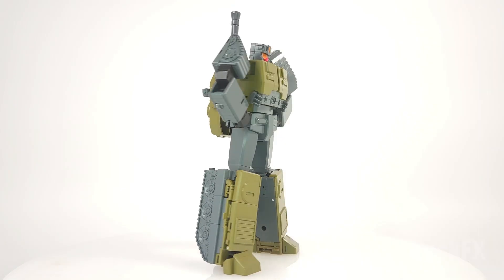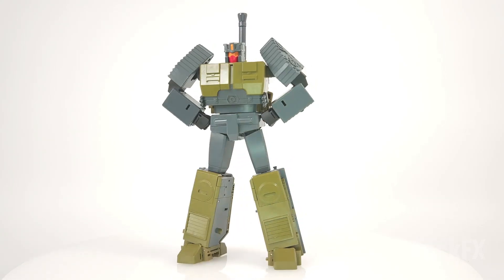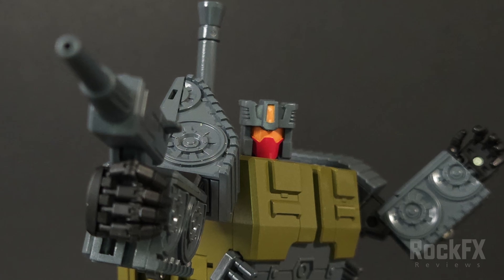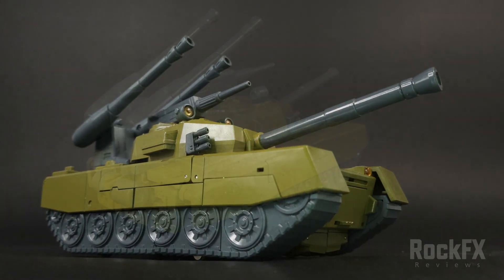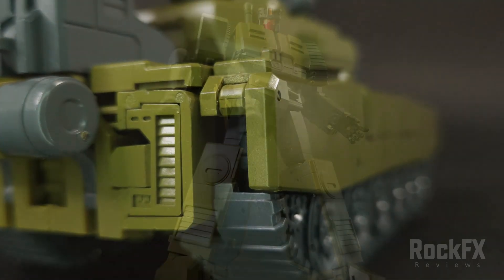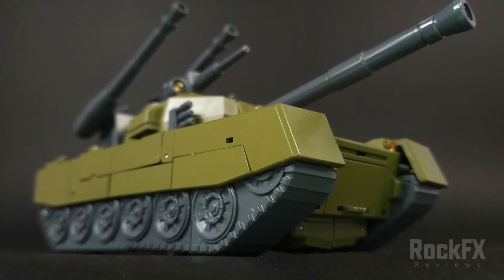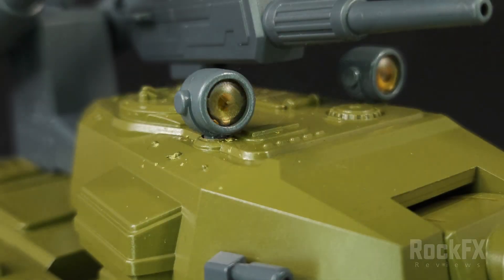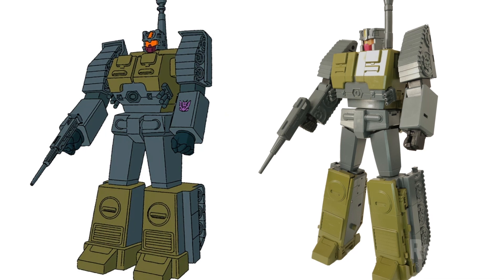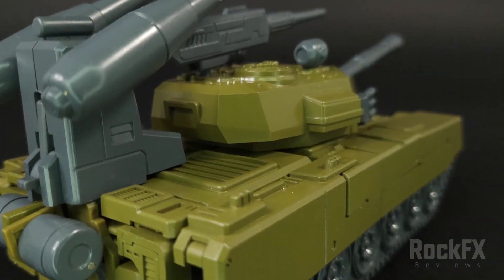Magic Square's Heavy Gunner — this is a great start for Magic Square. The figure is just G1 through and through. Both robot mode and tank mode look great. Articulation is fantastic; he's got a lot of range in the pelvic area for dynamic poses. There's no die-cast at all so he feels somewhat light, but the plastic feels good — solid and sturdy, nothing feels like it's going to break. Transformation is easy; quite a few steps for the legs but it's all straightforward and nothing fights you. The combiner mode is looking promising. I'm impressed — I'm all in on the set.